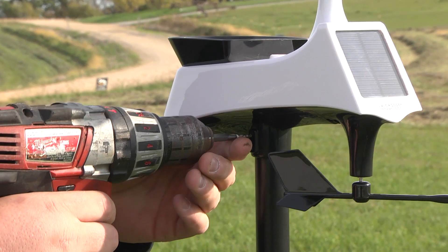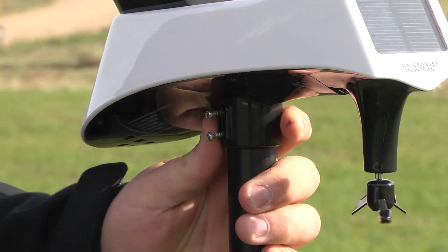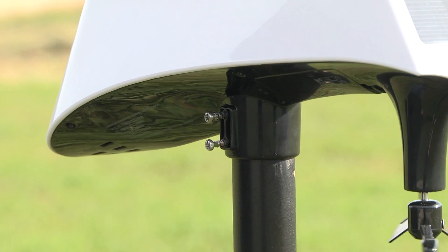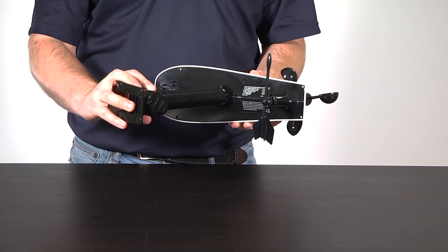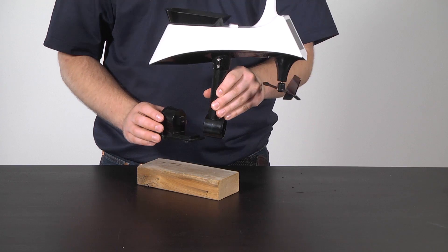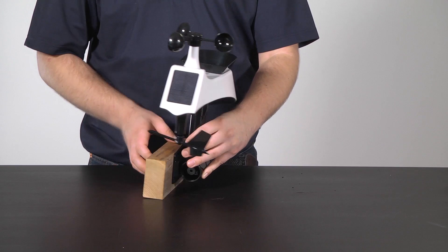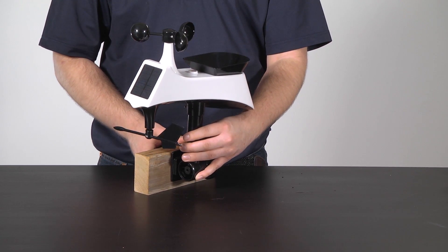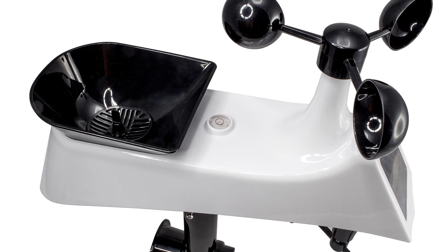Attach it to your desired mounting surface with screws through the holes in the cylindrical opening on the bottom. This is also where you would connect the included mounting bracket for installation onto a flat surface. The construction of this newly designed bracket allows you to mount the sensor from the bottom or from the side. But make sure to use the bubble level on top to ensure the sensor is level for accurate rainfall readings.